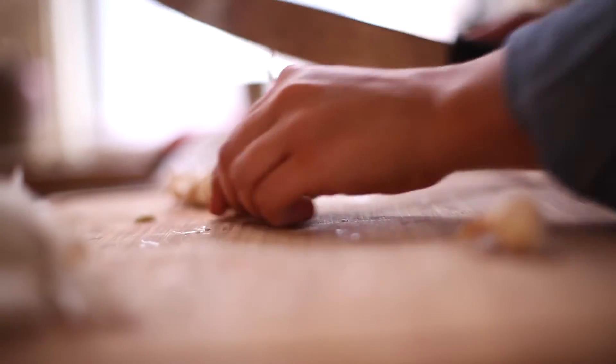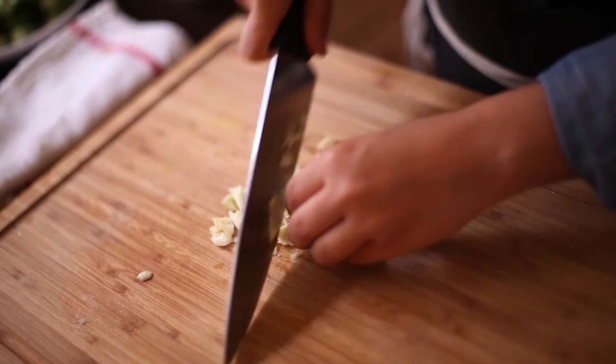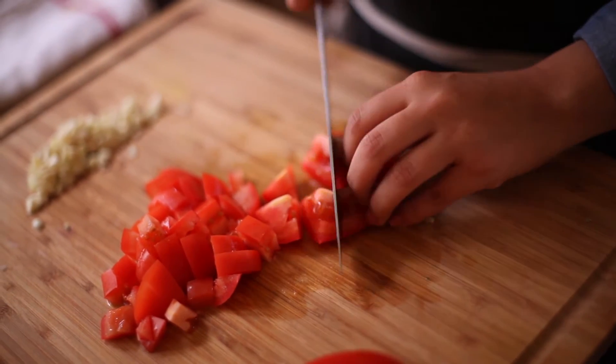We're gonna cut up some garlic and some fresh tomatoes that we're gonna cook along with it. Just have everything ready because it's all gonna get thrown in the pan at the same time.